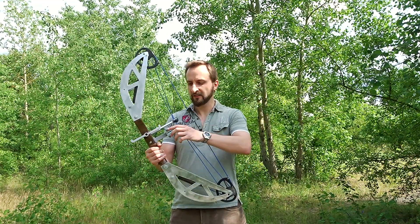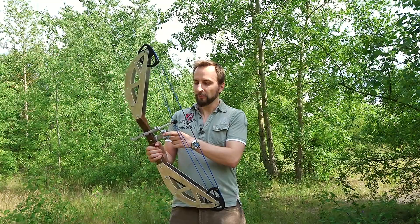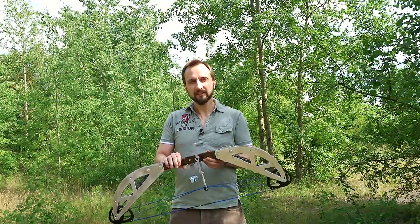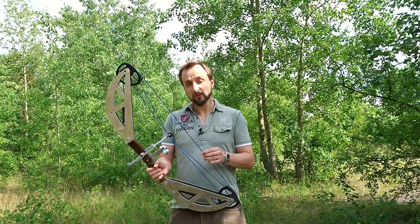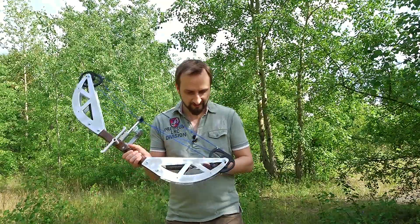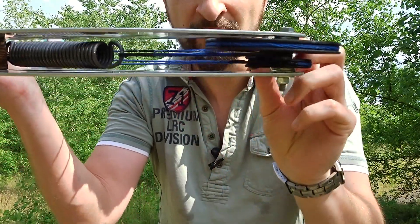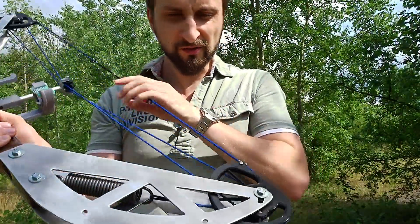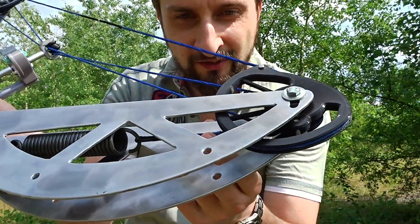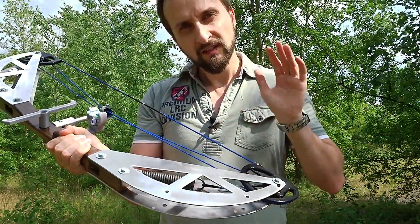Apart from that I wanted to add some minor improvements, like with the whisker biscuit — or whatever you call this opening on this side. In the end it's not perfect of course; there are always things to improve. For instance, this upper string shaves a bit on the wheel when I pull the bow, so over time it will wear down and eventually tear. To fix that I'd need to improve the wheel geometry a little bit further, but for now that's okay.